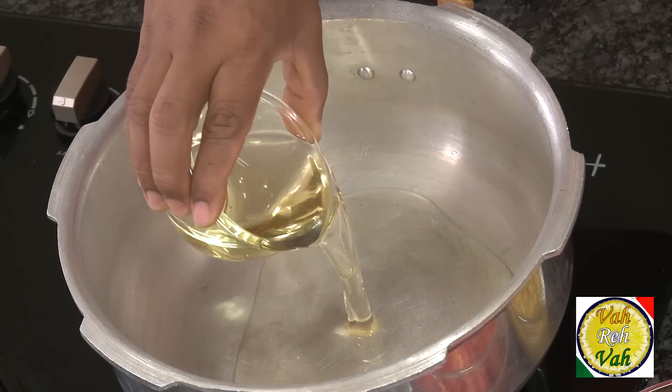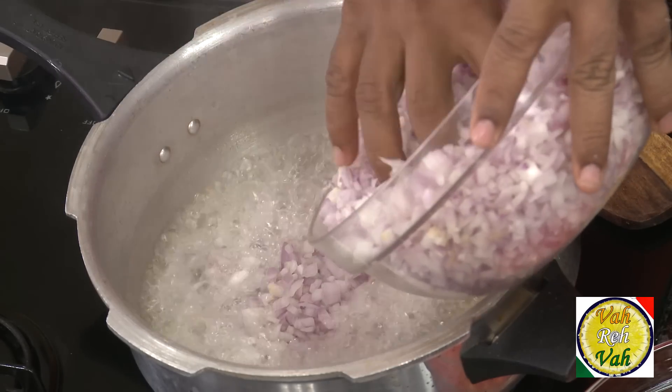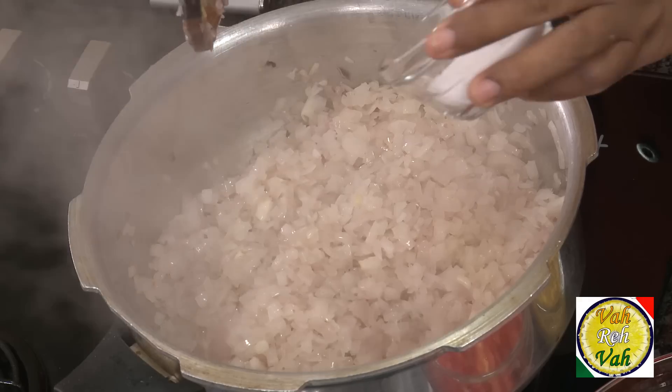For this onion tomato gravy, I'm going to take some oil. As I've mentioned before, the stage at which you cook the onions determines the flavor of the curry. I've got the oil hot and I'm going to add the onions. Today I'm going to sauté the onions, not fry them, so the amount of oil relative to the onions is slightly less. Another benefit of using a pressure cooker for gravy is that you can use a little less oil.